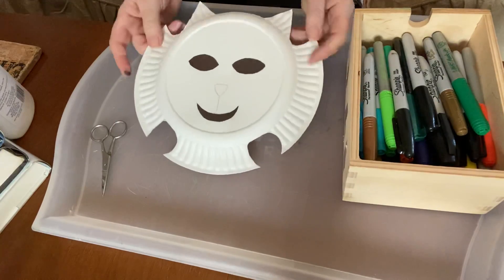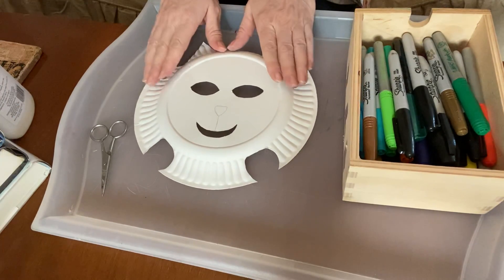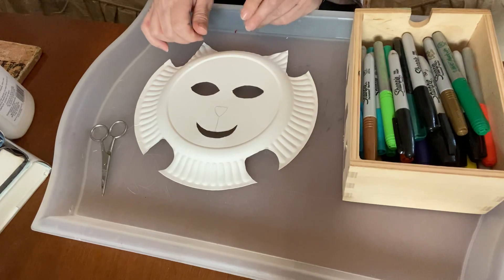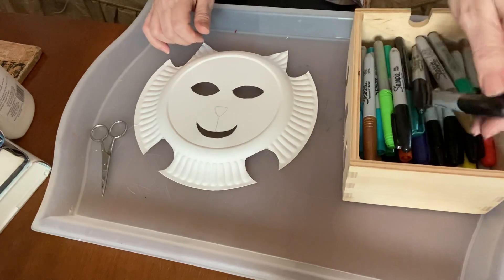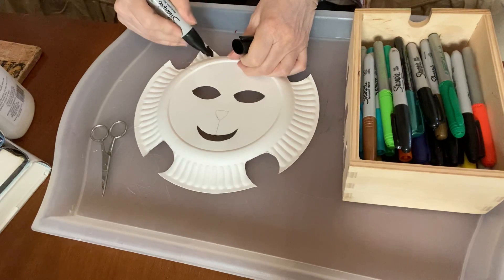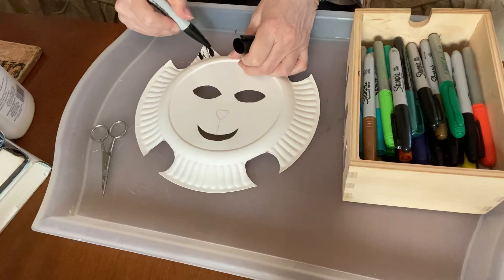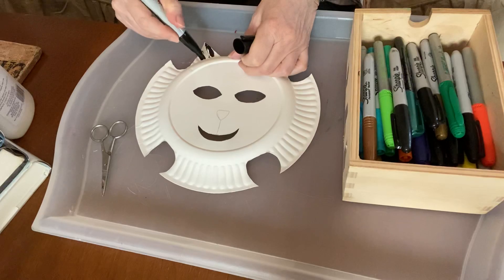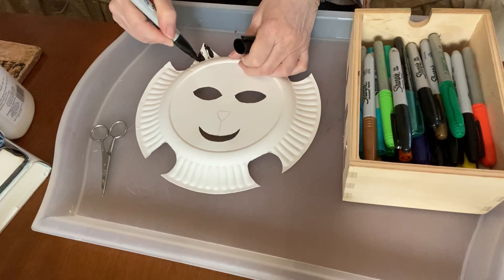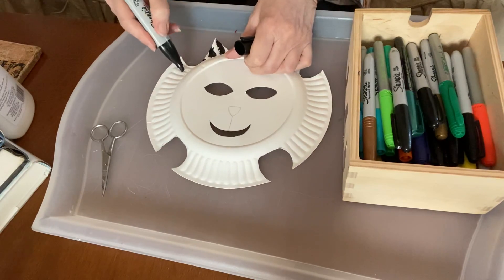I already did mine, and then I'm going to decorate it. I'm just going to use markers to decorate mine. You can make your cat whatever colors you want. I'm going to start out by doing some black stripes on mine, just kind of going with it. You could use pencils, you could use markers — whatever you happen to have at home will work for this.